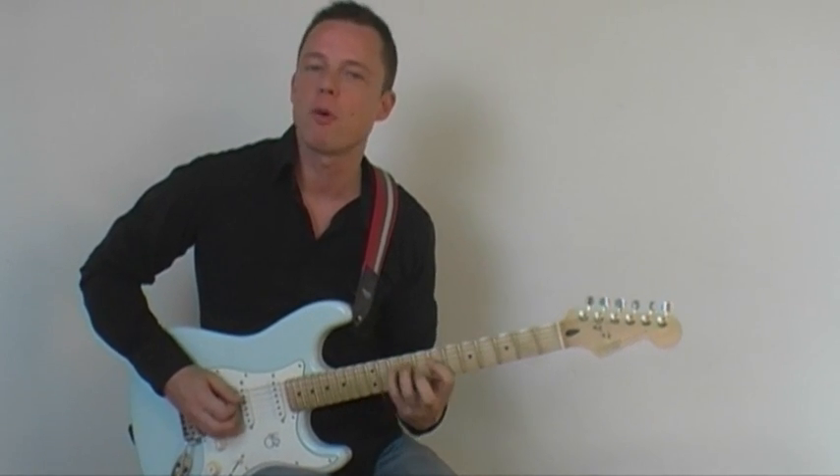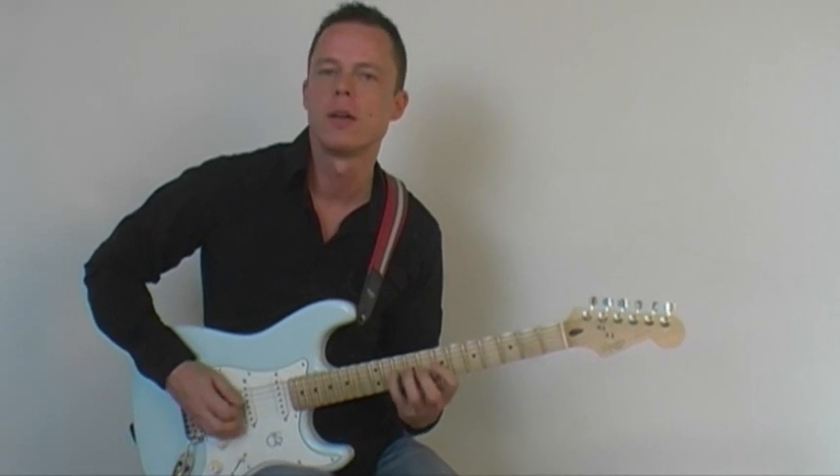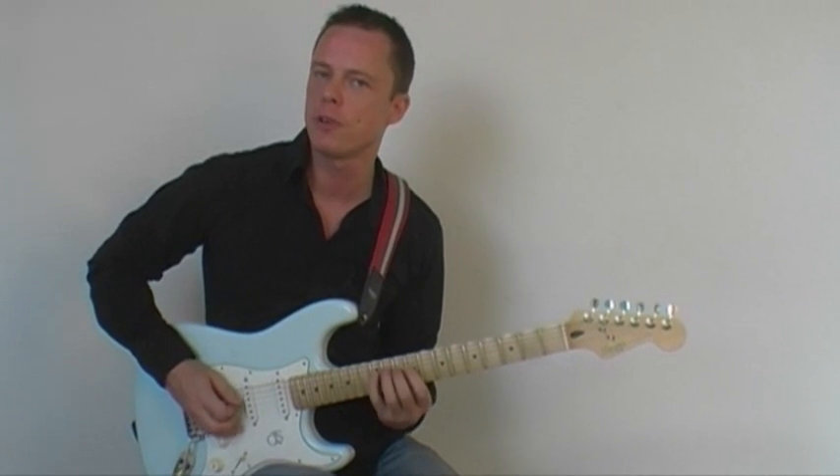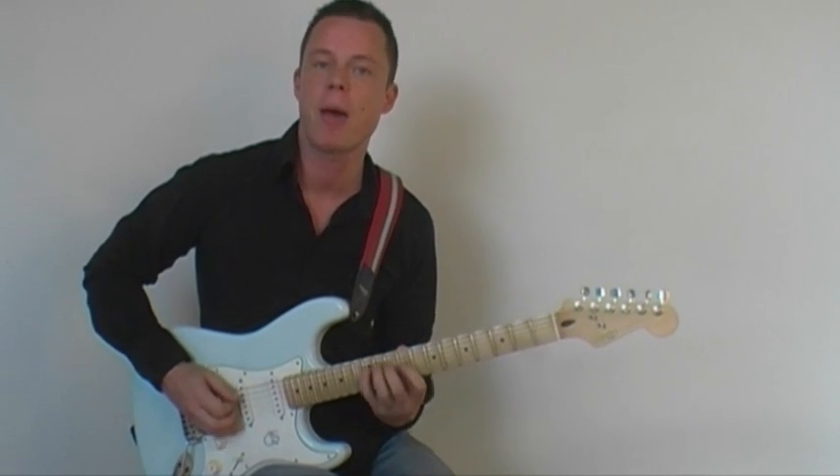Hello, what is fretboard freedom? Well, as I see it, it's the freedom to do two things. One, to know where to put your fingers on the fretboard, and two, to be able to play without having to think about what you're doing.